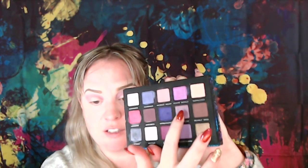Next color I'm going into — I'm going to deepen up a little bit in the crease with this Chemistry color right here. I primed and did my eyebrows off camera before I started this look, and I did use the MAC Pro Pot in Soft Okra. So going into the shade Chemistry now.